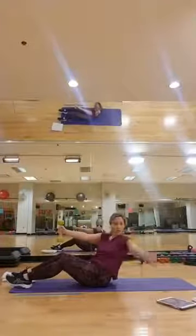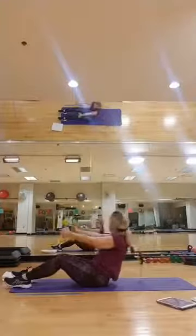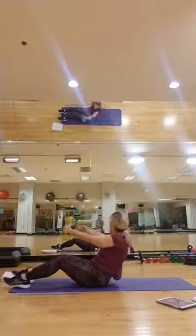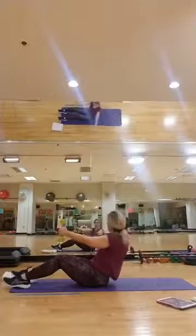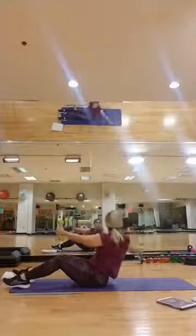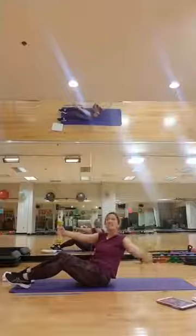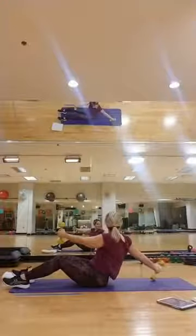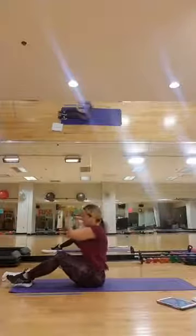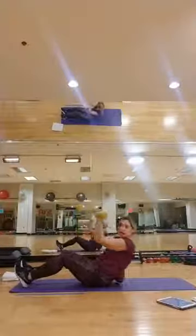Set it up, here we go — reach and lift, good. Reach and open — lift, you go to your own range of motion, wherever you're at, that is good for you. Reach and open — do you see what I mean with these soup cans? Yes, can be so hard! Bring it up, set it up, ready — here we go: back, bring it up, out and in, back, up, out, in. Let's go — back, up, out, in. Come on, hey — back, up, couple more.